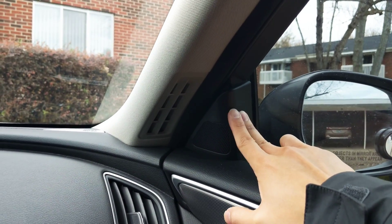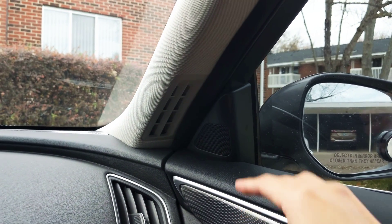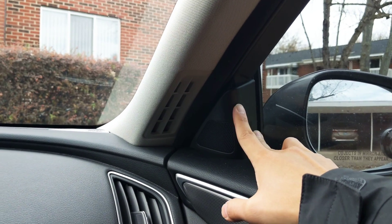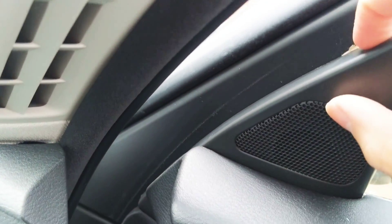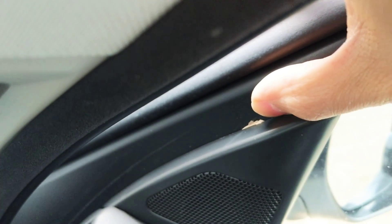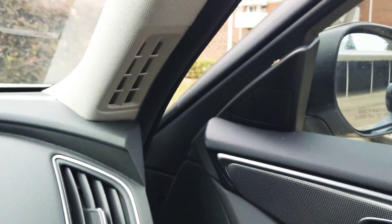I've isolated it to this speaker right here. I also feel like opening the door and slamming it makes this a little bit more prone to being loose. So knowing that, I figured it's most likely this. What I did was I actually opened the door — right here there's a little gap. If you push this in, you'll form a gap. I just stuck a piece of paper right in there to fill in the gap. And you won't even see it unless you open the door.